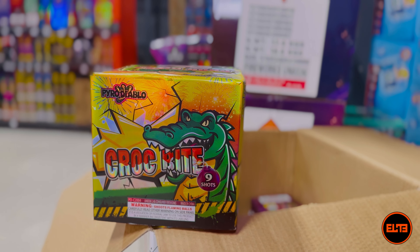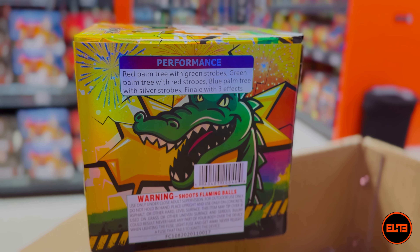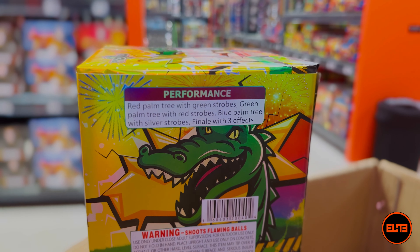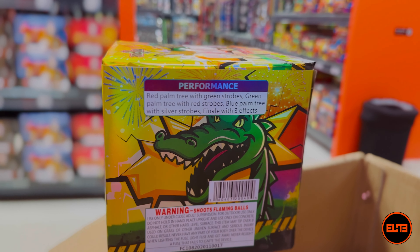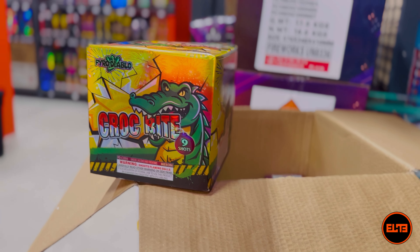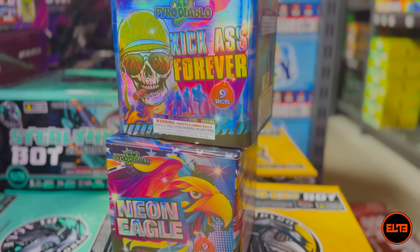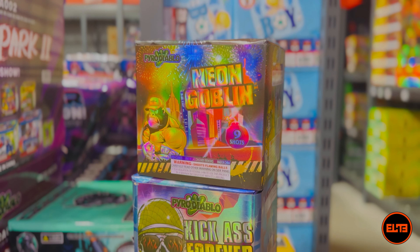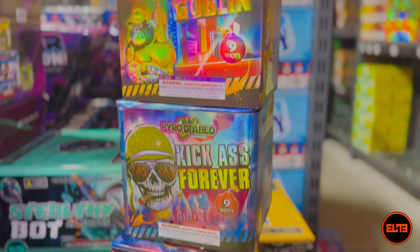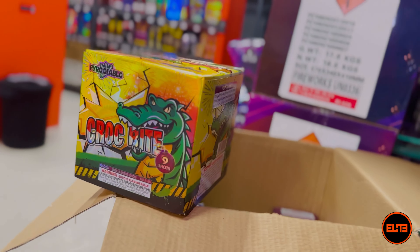Up next we got Crock Bite — nine shots. The performance: red palm trees with green strobes, then green palm trees with red strobes, alternating to blue palm trees with silver strobes, and a finale of three effects. Noise level is eight out of ten. You'll notice all of these cakes have very similar noise levels. Let's go ahead and see Crock Bite.